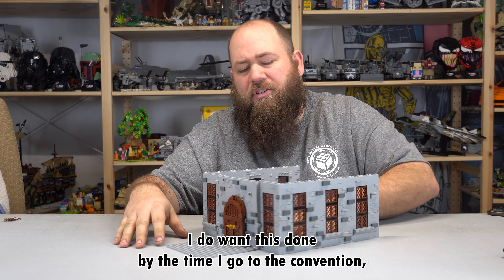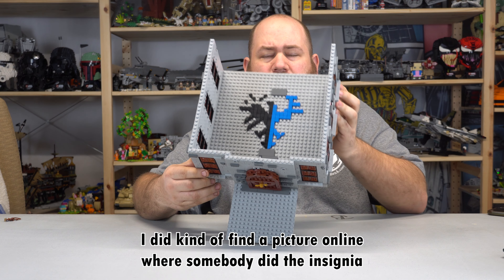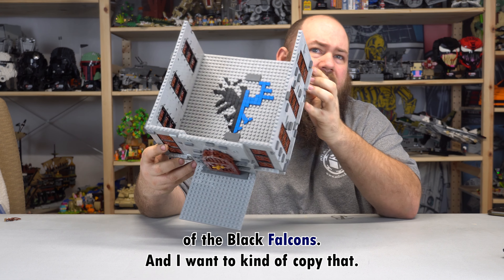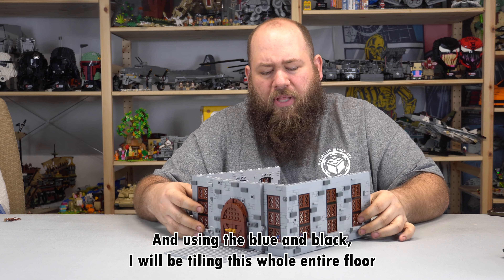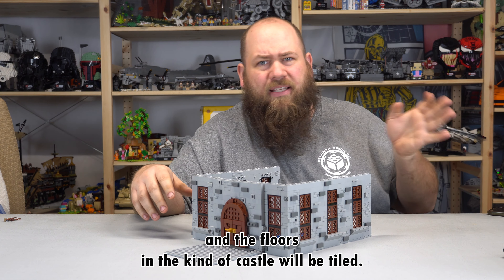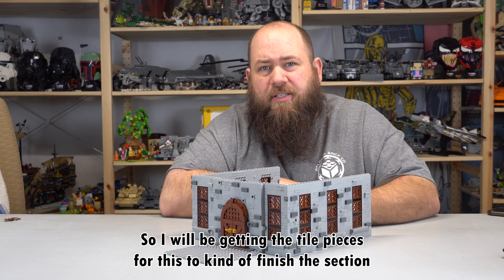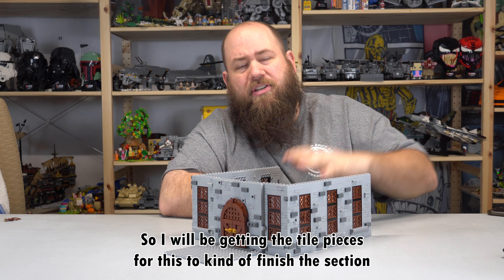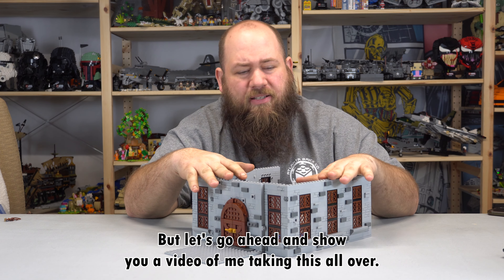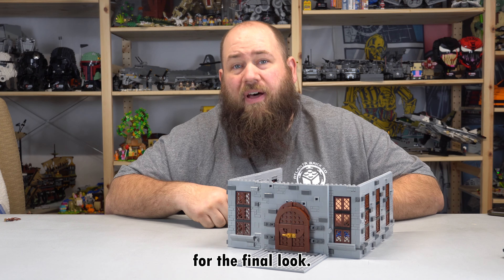I do want this done by the time I go to the convention — just kind of what I have in the middle. I did find a picture online where somebody did the insignia of the Black Falcons and I want to copy that using the blue and black. I will be tiling this whole entire floor and the floors in the castle will be tiled. I will be getting the tile pieces to finish the section and then put it in the castle. Let's go ahead and show you a video of me taking this all over there, getting everything set up and kind of where it'll stand for the final look.